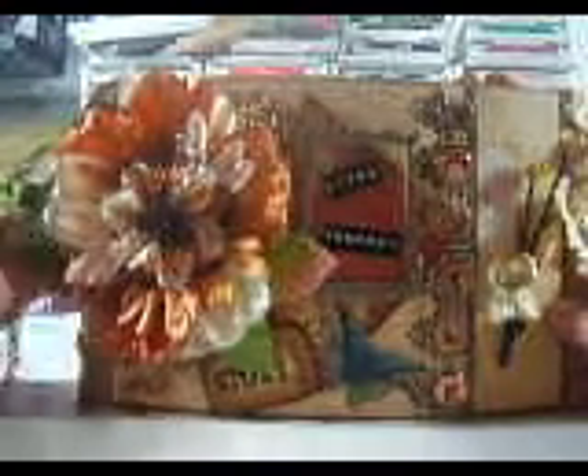Hi everyone! So I finished it. This is a gatefold mini-album using the Tim Coffey paper. It's for a friend of mine, for her mom. She's turning 60, so she asked me to do a mini-album for her.